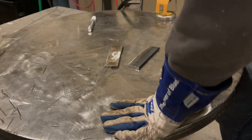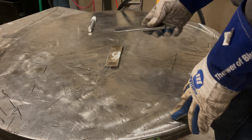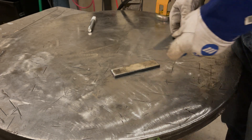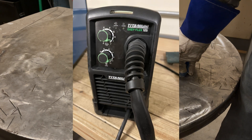Morning YouTubers. On today's episode we are going to do a test weld on quarter inch thick steel with a 125 amp flux core welder — the Titanium 125 from Harbor Freight.